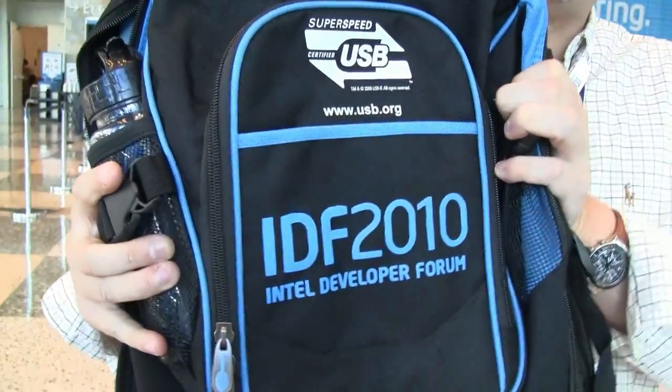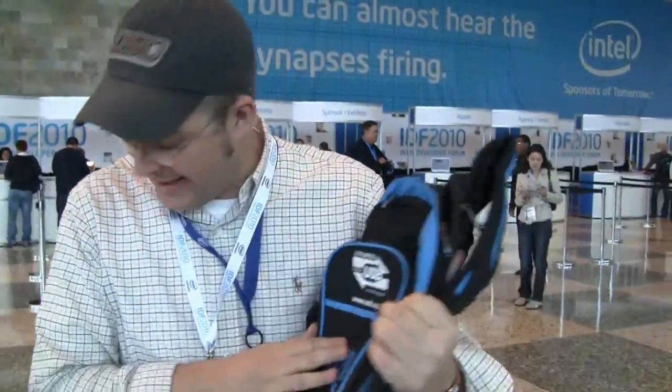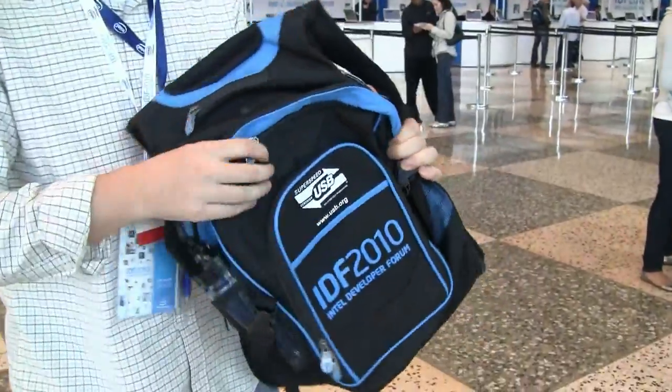Sascha here from netbooknews.com. Guess where we are? At the IDF 2010 in San Francisco. And I not only got this fancy new bag — it's a Swiss Army knife bag — it is Intel. That's a fantastic one too, and of course I'm going to wear it, just to make sure that we named all our sponsors.